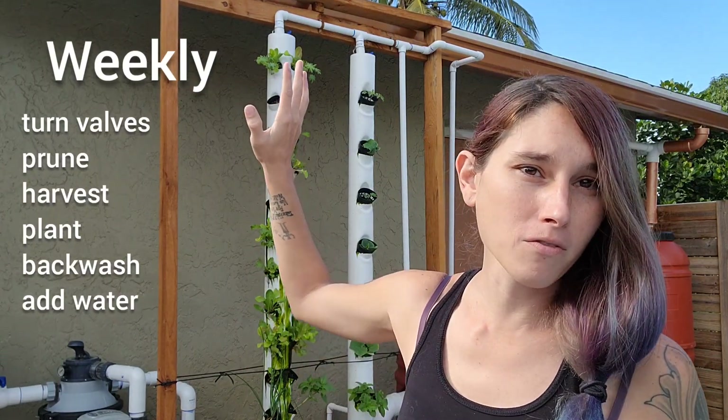What we're going to discuss next is weekly maintenance. Weekly maintenance consists of going around to each of your ball valves, especially on the towers, and giving them a full turn backwards and forwards to knock out any debris that's catching up in your system. The next thing you're going to want to do is go around and harvest, prune, and plant your plants.